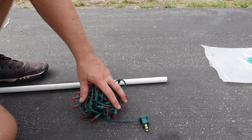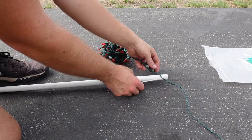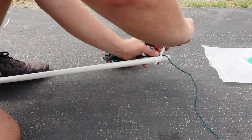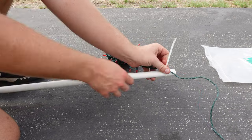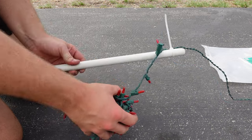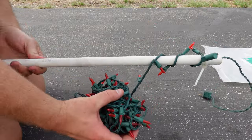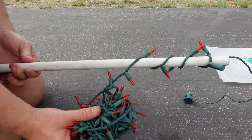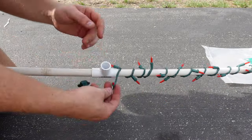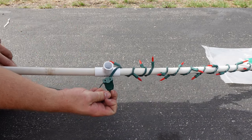To get started I'm going to take my male plug and attach the wire with a zip tie right where the first light is. Then I'm going to twist the pipe like this so you almost get a perfect wrap — and as you can see it ended right here where the T-joint is, which is exactly what you want.